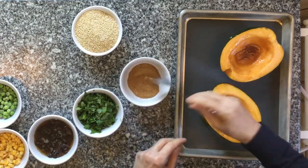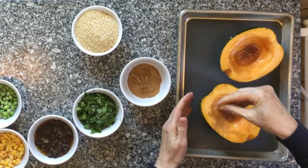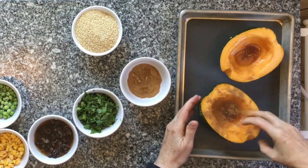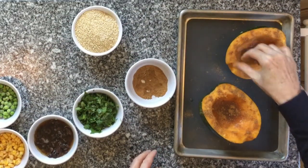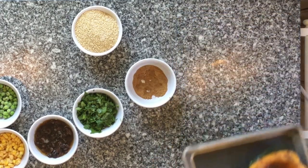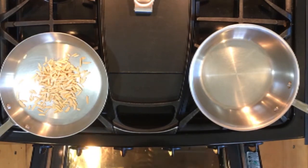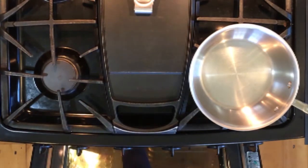Now sprinkle the spice mixture into the flesh of the squash. Place the squash onto a baking sheet lined with a nonstick silicone mat or a piece of parchment paper. Place into a 400-degree preheated oven and cook for 15 minutes. At the same time, you can toast your almonds if you don't already have pre-toasted almonds on hand. This will take only about three minutes at this temperature, so be sure to keep a close eye on them.